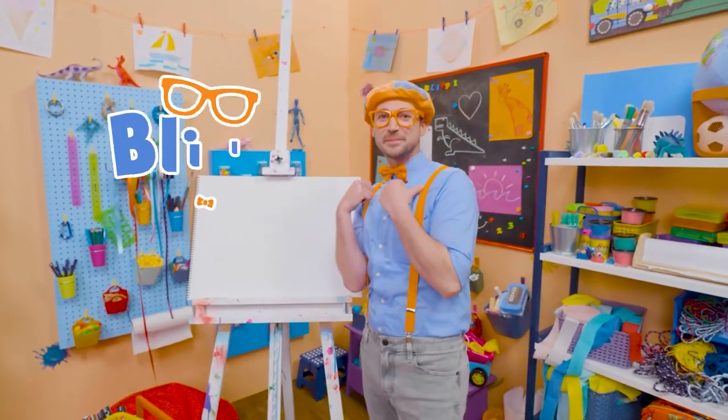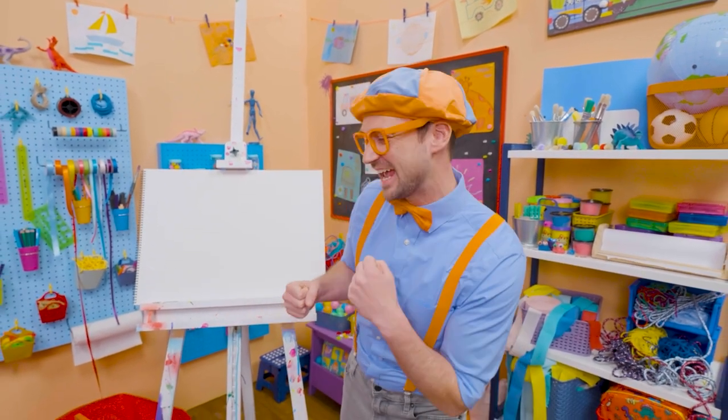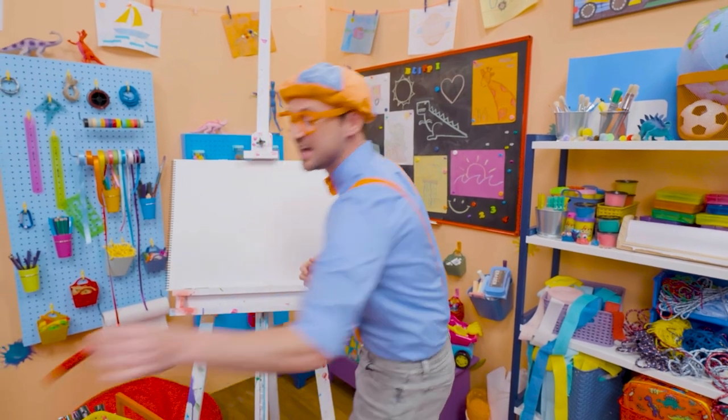Hey! It's me, Blippi, and today you and I are going to draw a dinosaur — a dinosaur with plates on its back and spikes on its tail. Yeah, you guessed it — a stegosaurus!